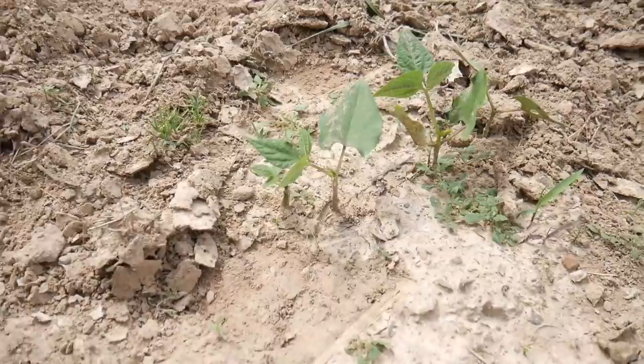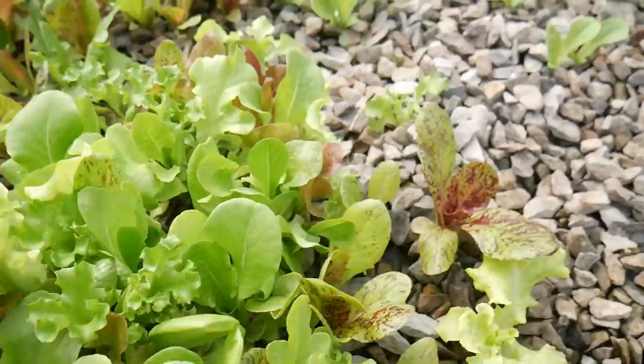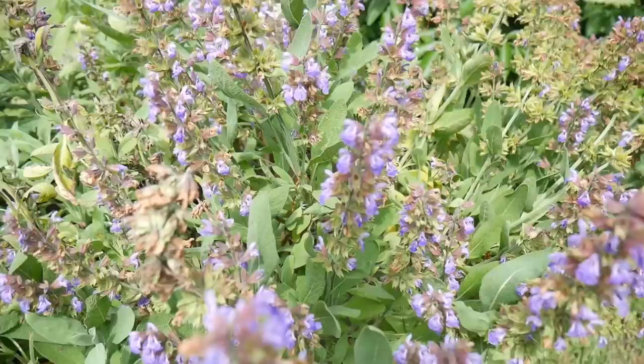You definitely want to plant your cabbage near beans, cucumbers, lettuce, spinach, and kale. All members of the cabbage family are greatly helped by being planted near aromatic plants — things that smell wonderful like dill, chamomile, sage, peppermint, and rosemary — as well as onions and potatoes. But there are four things you definitely don't want to plant beside cabbage: broccoli, cauliflower, strawberries, and tomatoes. Avoid planting those together — they are not companions.